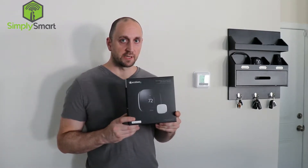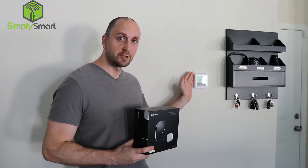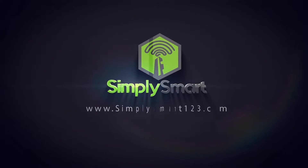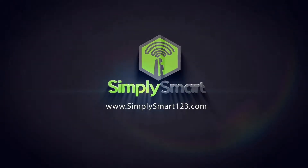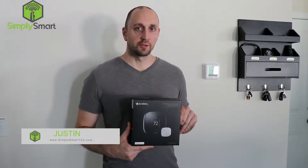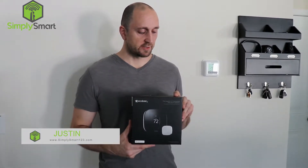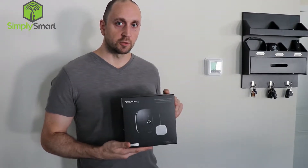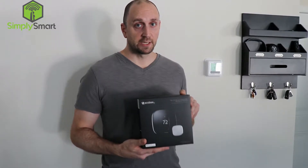Today we're going to be installing the Ecobee thermostat and replacing this basic thermostat. I'm Justin from Simply Smart and today we are installing the Ecobee 3 thermostat. What that will do is give us much more control of our heating and air conditioning, saving us money and making it more convenient.